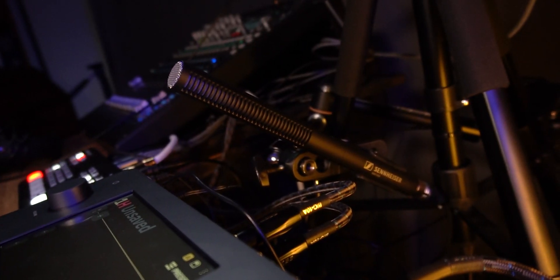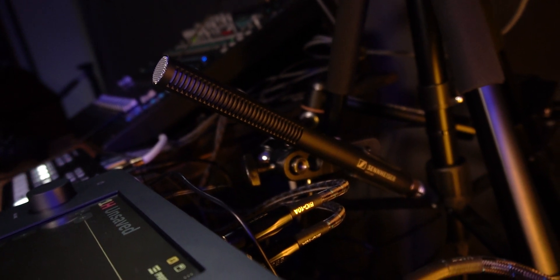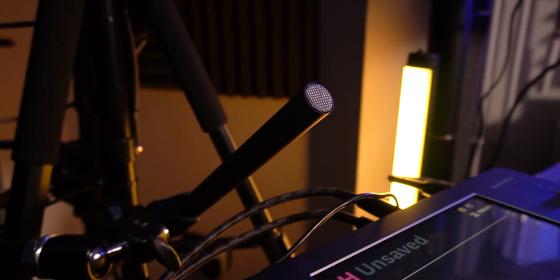This segues us perfectly onto my mic and audio setup. I recently upgraded to the Sennheiser MKE 660 shotgun mic, and seriously, this thing has to be one of my favorite additions that I've ever bought for my camera and filming equipment. It just sounds incredible.